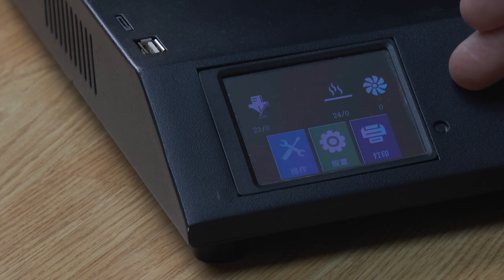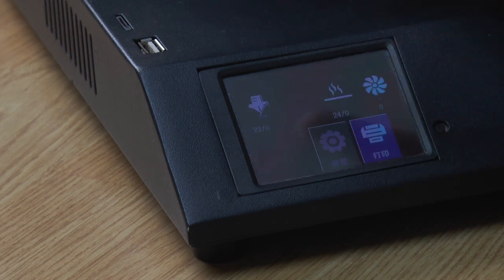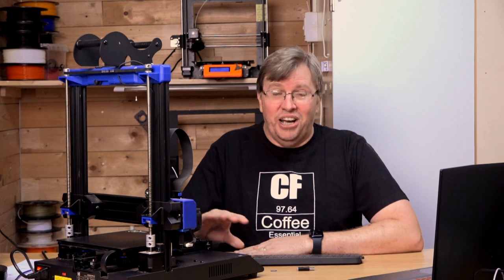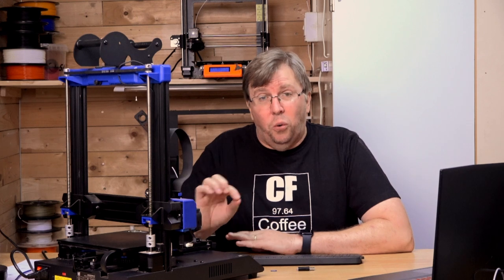As you can see by my machine on the screen, I have got Chinese writing. So I got a replacement screen — when I got the machine the display was not working well. I got a replacement screen and I have never updated the firmware to change it from Chinese to English. My Chinese is non-existent; I cannot speak or read it at all. So I'm basically going on pictures and experience. I'm going to update this now and show you how to do it — it's really quite easy.